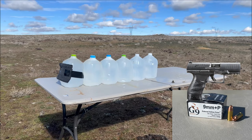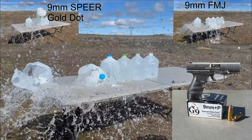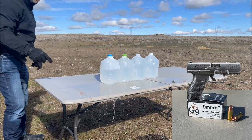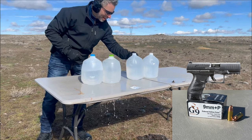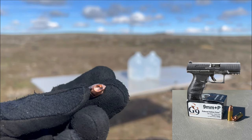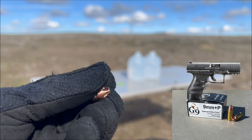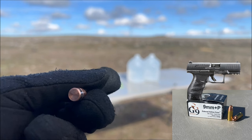Next up is the G9 9mm round. Looks like it shredded the first jug big time, maybe more so than the other ones, and the second one's pretty shredded too. Made it into the third one, into the fourth one, but did not make it to the fifth one. We recovered the bullet — the G9 had absolutely no deformation at all. It barely made it into that fourth jug, so it had basically used all of its energy up in the first three.